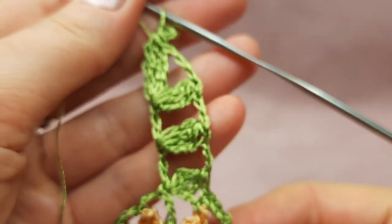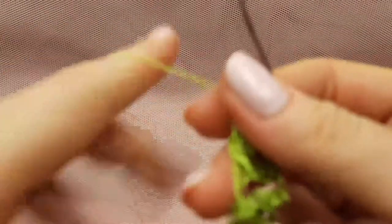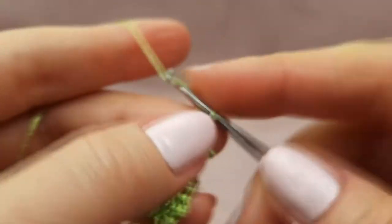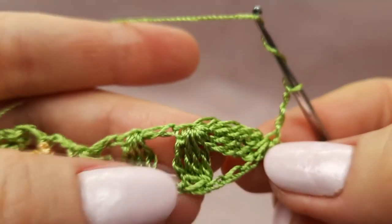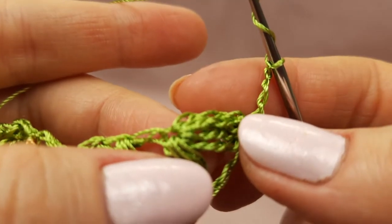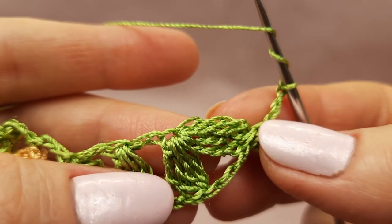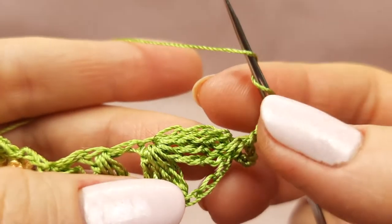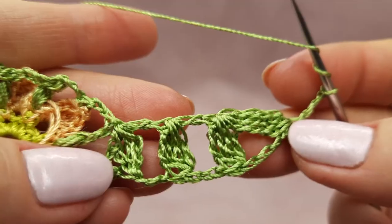Now we will work at the other side. Also I want to tell you that a scheme for this element you will find in our free crochet patterns group — just you can download this scheme for free, you can print out the scheme. We have a very beautiful colored scheme, and you can watch this video tutorial and make this element together with me. A link to this free crochet patterns group you will find below this video. Just join to our group and use a lot of tutorials for free, and you will be able to watch video tutorials and download schemes — everything for free. I wish you beautiful results. Now let's work. We have four chain loops.